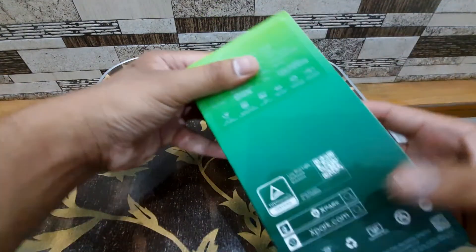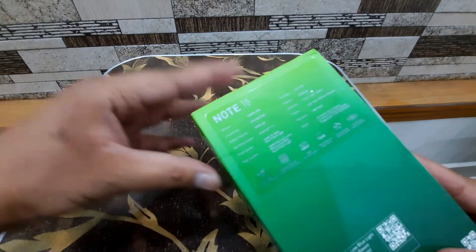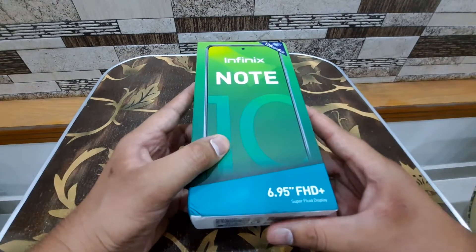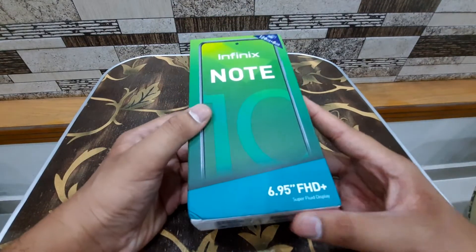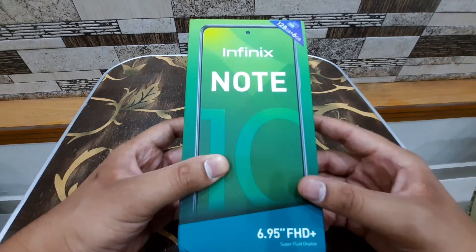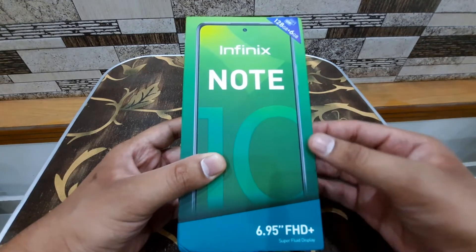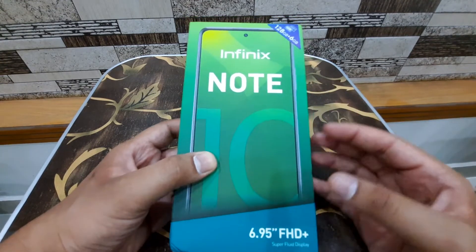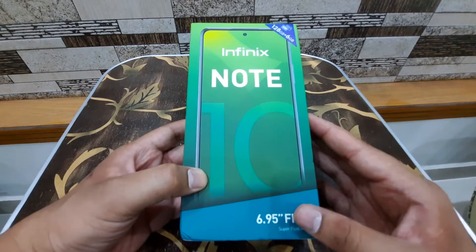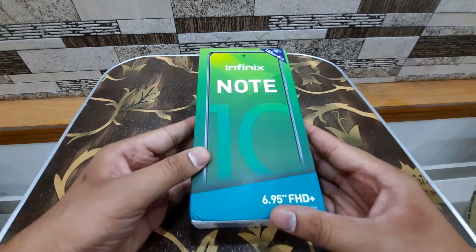This phone has a 5000mAh battery with 18-watt fast charging. For some people nowadays 18 watts is slow, but at least it's decent enough to quickly charge it. In this video I'll unbox this phone and give you my impression — kind of a mini review of what I feel about the software and everything, because the software is the main thing that matters to me.